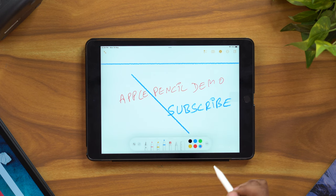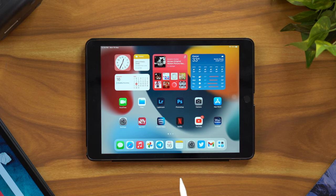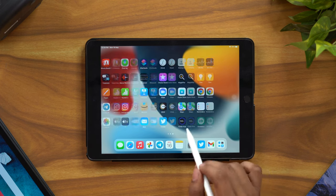In addition to the Notes application, I mentioned the Procreate app. We can explore the options available in Procreate for more advanced drawing and illustration.